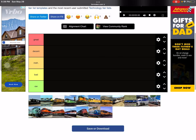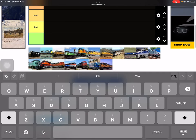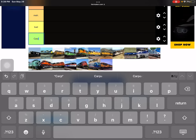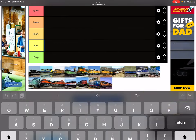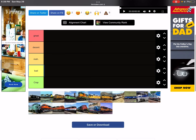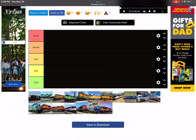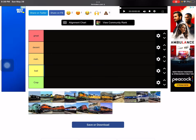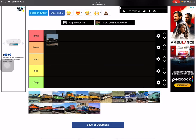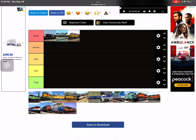Hey guys, welcome back to another video. Today I will be doing the North American Taylor — wait, I need to change the ratings. From the last one I reverted it, put it back and not in order, so it can be pretty hard on the side because it was an error. I'm gonna try to fix it.